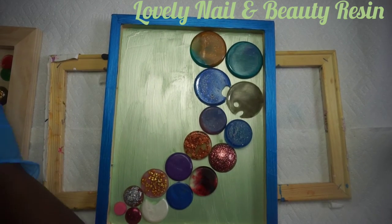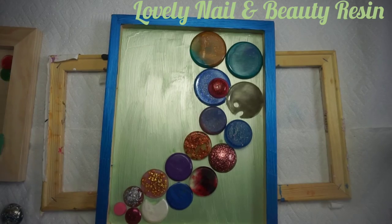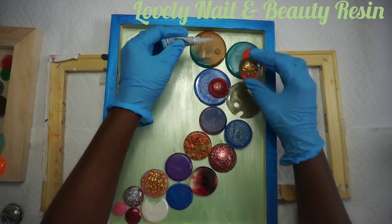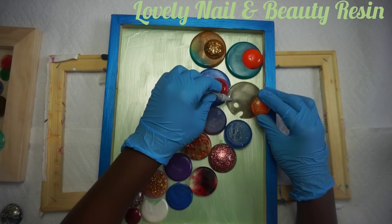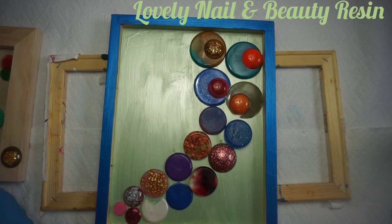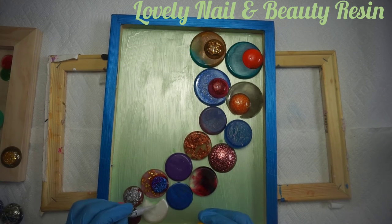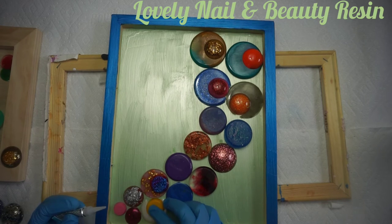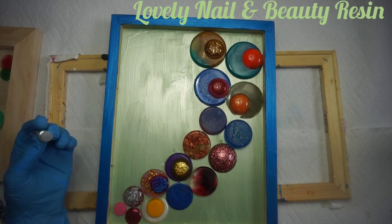Now I'm going to do the second line. This time I'm using all the resin objects but they are smaller than the first ones. I'm going to choose my object randomly. You can start to see the beauty of it. Now I'm using the small ones and I take my time each time to choose the right size. I'm going to create a second line again with my objects. I think the second line makes it look more beautiful.